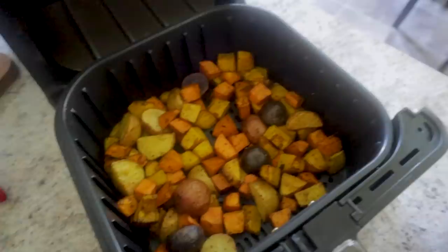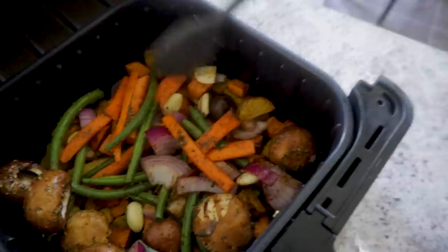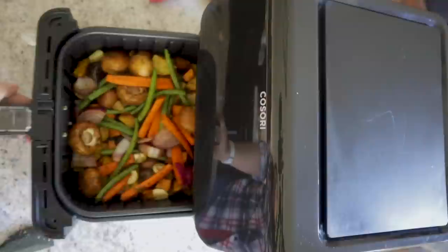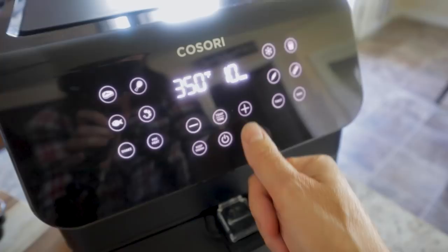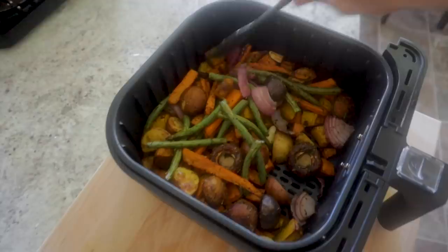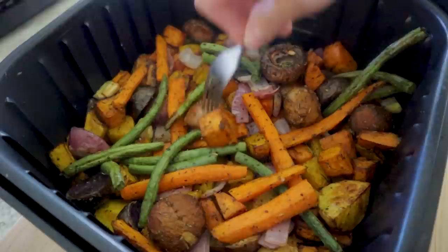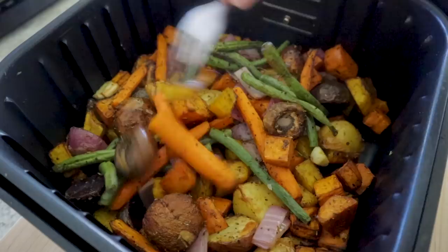The potatoes are looking really good and feeling more tender, so we're going to pour the softer veggie mixture right on top and stir everything together. If you wanted to, you could throw in some chicken chunks at this point to make it a complete meal. Pop it back in the air fryer at 350 for 10 to 15 minutes. We'll do a fork test — the potatoes are done for sure, but the carrots could use a little more, so I'll give it about four more minutes.